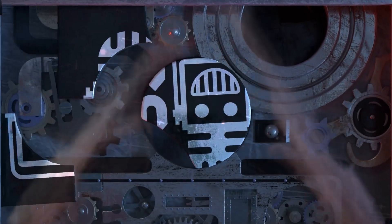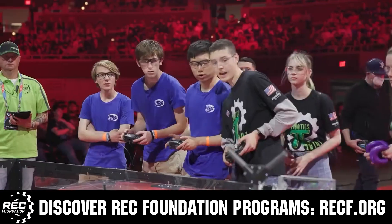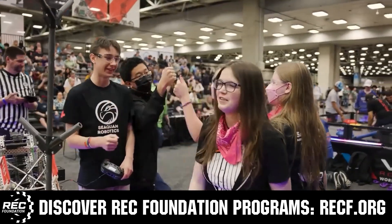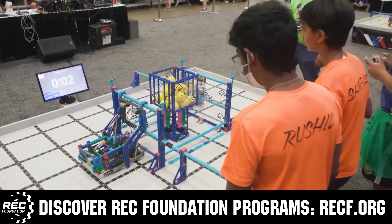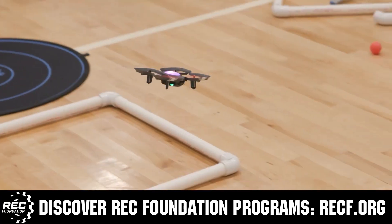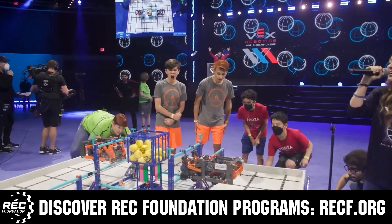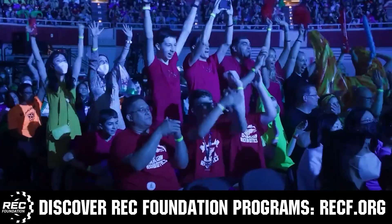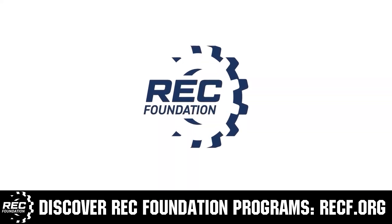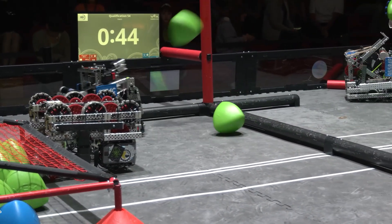This video is brought to you by viewers like you and also in partnership with the Robotics Education and Competition Foundation, which provides fantastic programs from elementary school through college, including VEX, Aerial Drone Competition, Online Challenges, JROTC, Girl Powered, Scholarships, Certifications, and so much more. Visit RECF.org and get connected. Don't forget to like, subscribe, and ring the bell to stay up to date on our new videos.